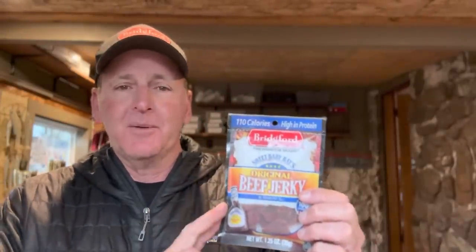Before we get started, I want to invite everybody to check out Bridgeford Sweet Baby Ray beef jerky. This is the best boat food you're going to have. It's an all-American made company — everything is made here in America. They're a huge supporter of the sport of bass fishing and they make components for our military's MREs. Once you try this stuff it's like eating candy. You can get it at Walmart, convenience stores, or at Bait Works here in Springfield, Missouri.